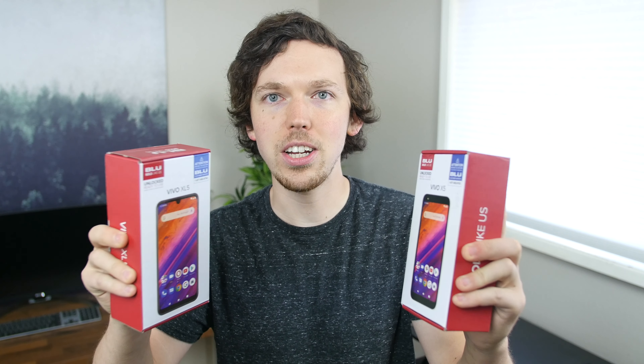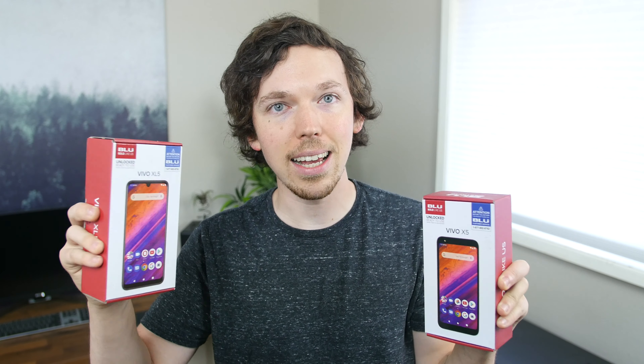Hey, what is up everyone? BowHD here. Hope you guys are doing well. Today we have two brand new mid-range smartphones from the company called Blue. Maybe you've heard of them. This is the Vivo X5 and the Vivo XL5.